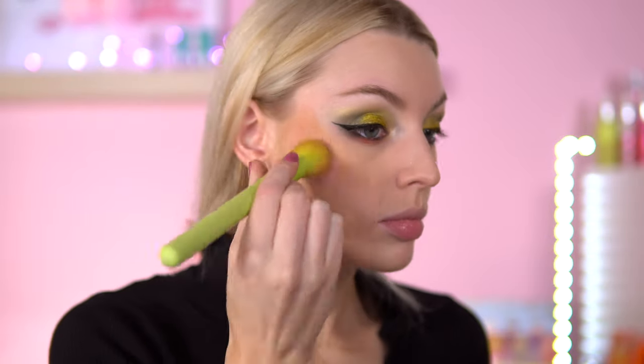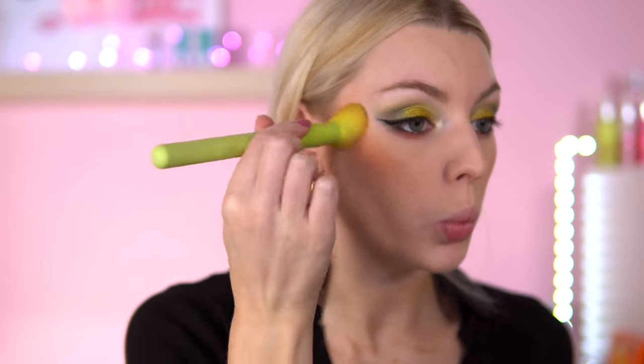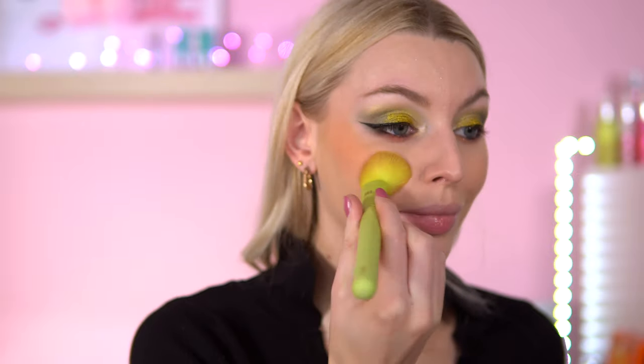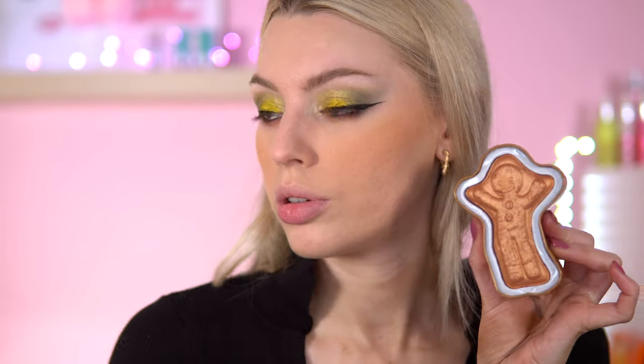For my bronzer I'm going to go in with the Made by Mitchell Shady Business — just going to contour a little. For this look I'm thinking of going into Apricot Heart, which is Made by Mitchell Blush again — just going to do two dots there, see what that looks like. Now I'm going to highlight. I'm going to use the Gingy Highlighter from the Shrek iHeart Revolution collection and mix that in with the Doll Beauty Like a Diamond, because I feel like this can really brighten it up.